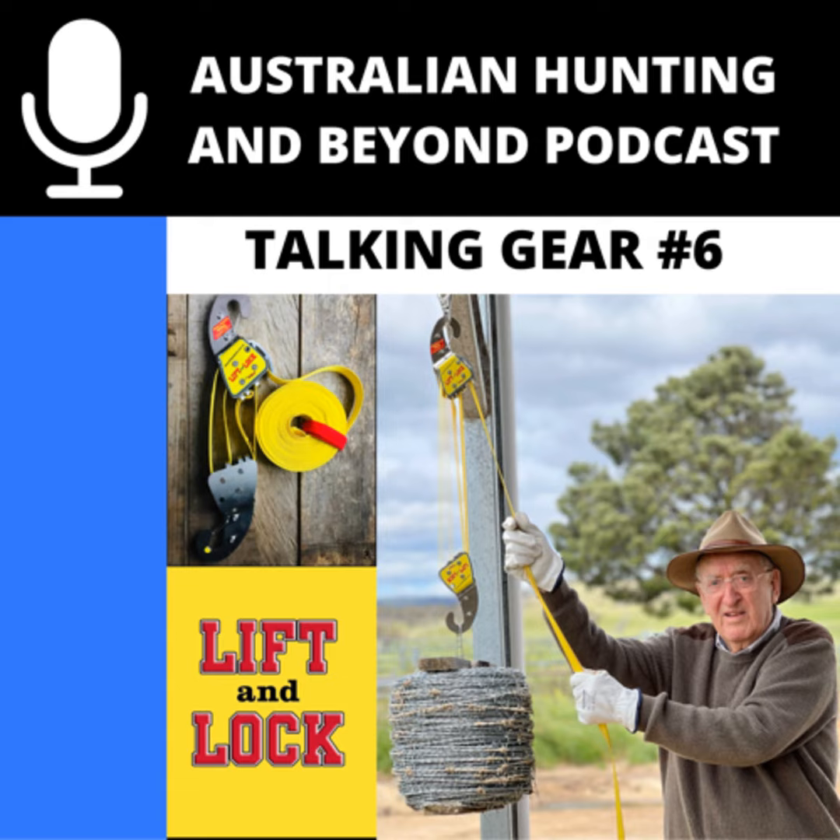This is a really good one — I love gear and this really caught my eye. I've seen a couple of people using it and it looks absolutely fantastic. I've got the pleasure of having Tom from Lift and Lock on the podcast to chat about his product. Let's talk about this — what a fantastic idea. I'll hand over to you to talk about the product and how it came about.